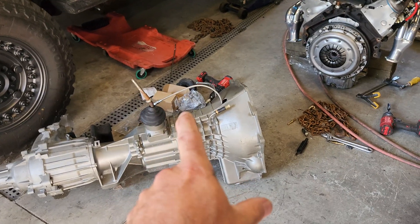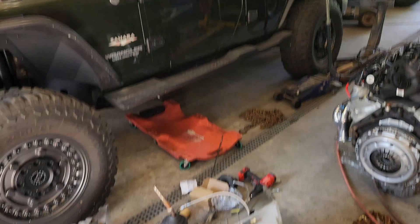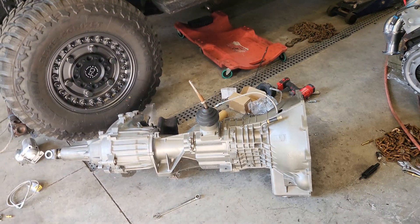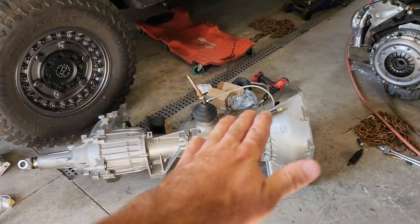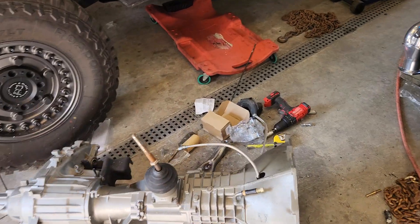If you get one for an S10, the shifter location is going to be further back on the transmission — it actually lines up much better for this particular swap. This is not a big deal though; I'm going to cut this down, create a linkage, and extend it back a little bit.